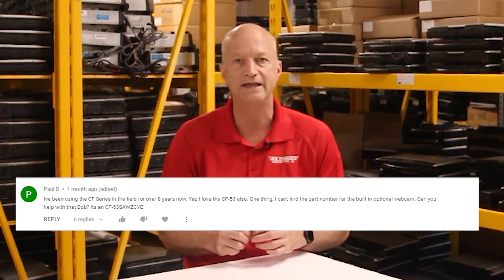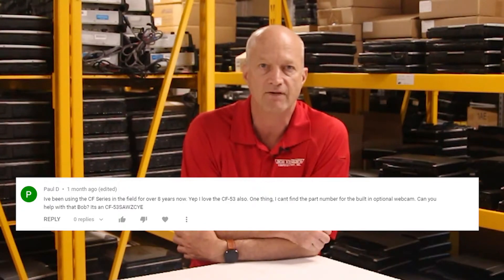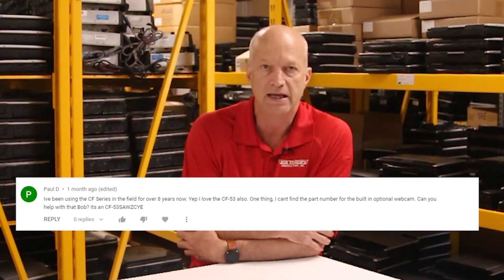The next question comes from Paul D. — 'I've been using the CF series in the field for over 8 years. I love the CF-53. One thing I can't find is the part number for the built-in optional webcam. Can you help with that Bob?' Well Paul, here are a couple of things you need to know. The CF-53 webcam was only available and can only be installed in CF-53s with the touch screen, because the webcam plugs into the touch screen board. Unfortunately, I don't know the part number. You can purchase the webcam from Panasonic; however, you will need the model that originally came with the webcam, and you'll need the serial number to claim you're just replacing it.